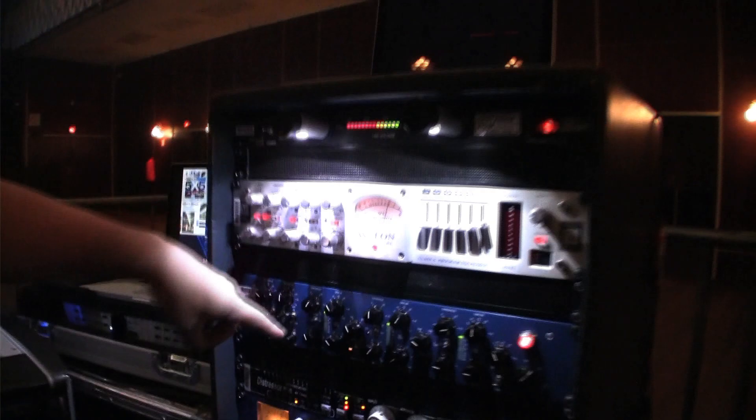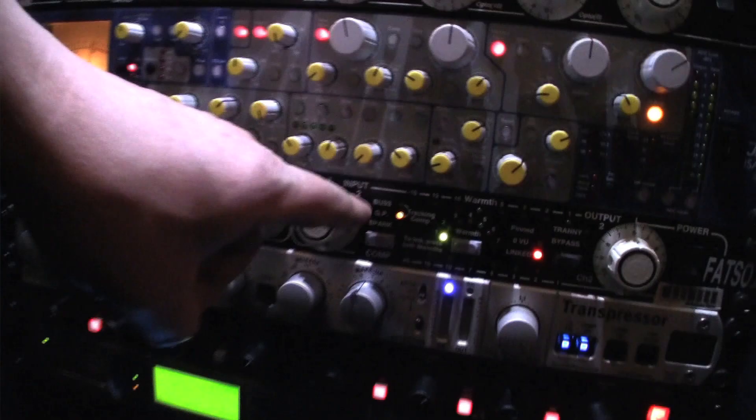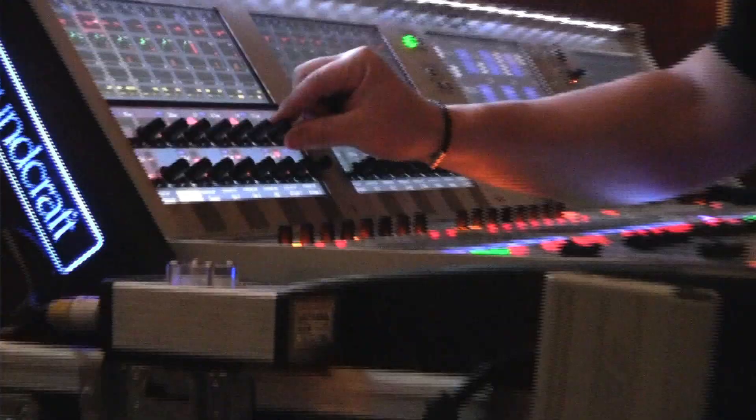You can see what I have in my rack here. I have Avalon TubeTag. I have Distressor. I use the Distressor and the TubeTag on the bass. This is my Focusrite for the lead vocal. This is used for the keyboards. This is used for drums, drums designer.